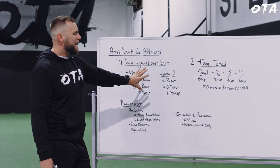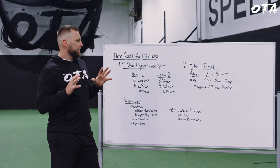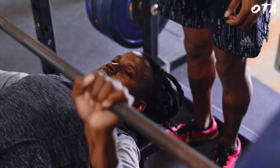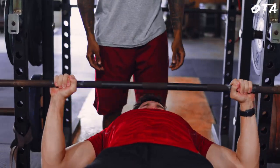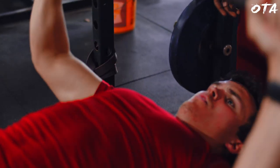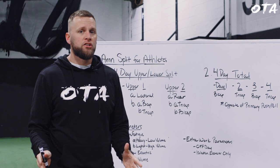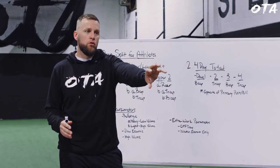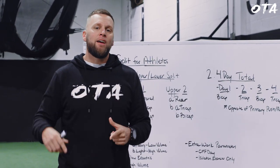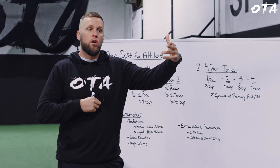We can play with volume on these isolated single-joint movements throughout the entire off-season. Even when primary lifts drop to six reps or below later in the off-season, I can keep isolated movements above eight reps because they don't elicit enough full-body stress to interfere with speed work and plyos. Moving into a four-day total-body structure later in the off-season lets me mitigate overall stress while the athletes are adding more sport-skill volume as they near in-season.